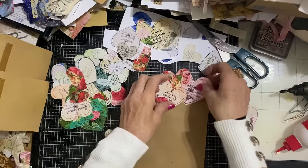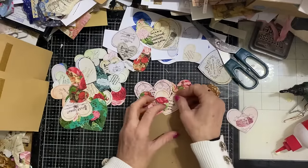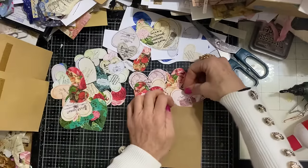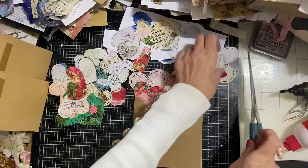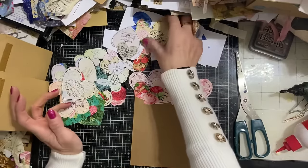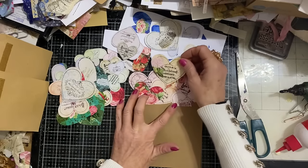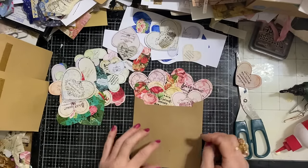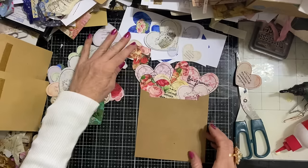We're just going to layer our hearts up. You want them coming out, kind of poking properly out of your envelope like that, so they've got the impression of bursting out. Maybe we can have this big ivory one in there - how pretty does that look? I'm going to glue those in. The best way is to position them roughly how you want them first.